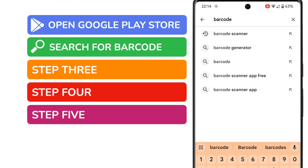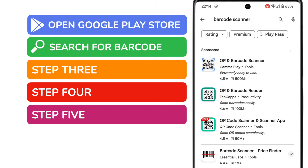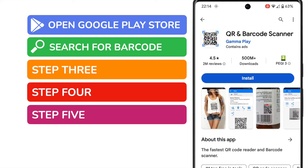The Play Store suggests a number of search results, but I'm going to choose the barcode scanner result. A number of apps are then returned, but I'm going to choose the most popular — the QR and barcode scanner. Let's tap on that to find out more about it.